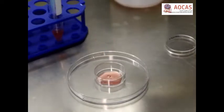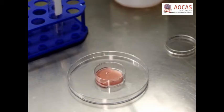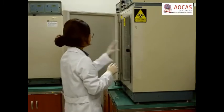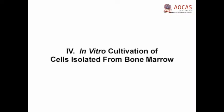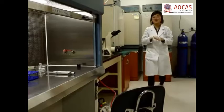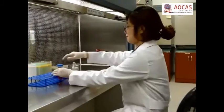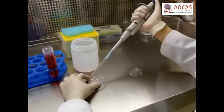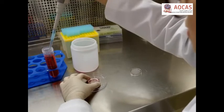Then, load the cells onto a 35-millimeter tissue culture dish and incubate them at 38.5 degrees Celsius in a humidified 5% carbon dioxide incubator. After 48 hours, aspirate the medium along with the unattached MNCs. Then, add back 2 milliliters of fresh ADMEM and continue the incubation, changing the medium every three days.